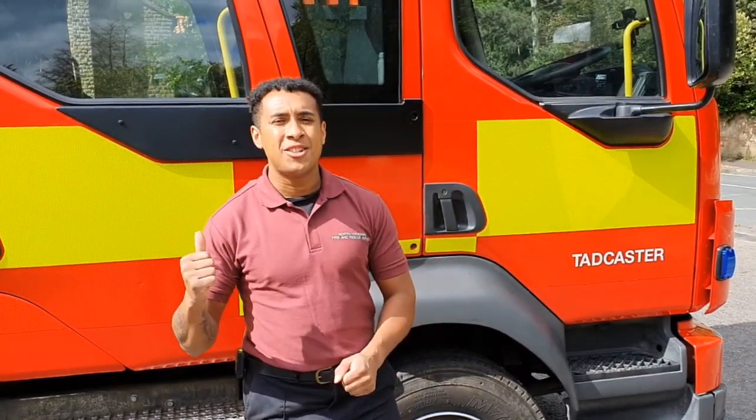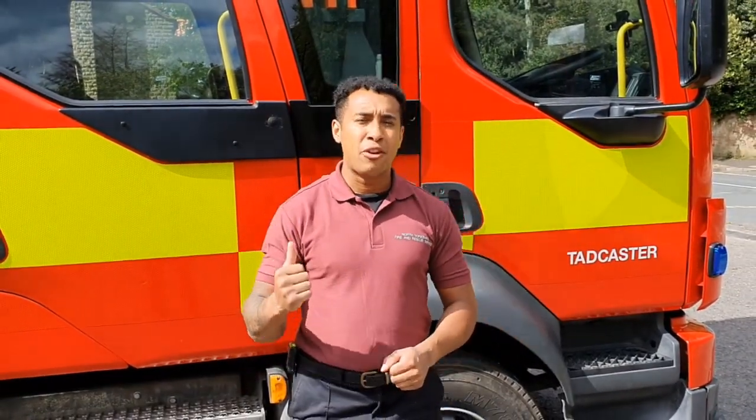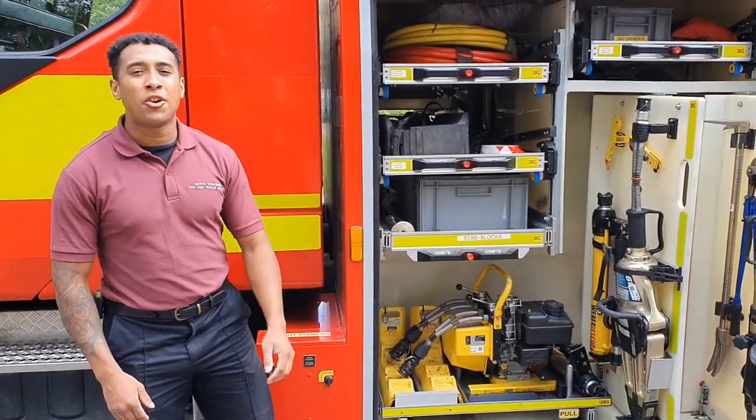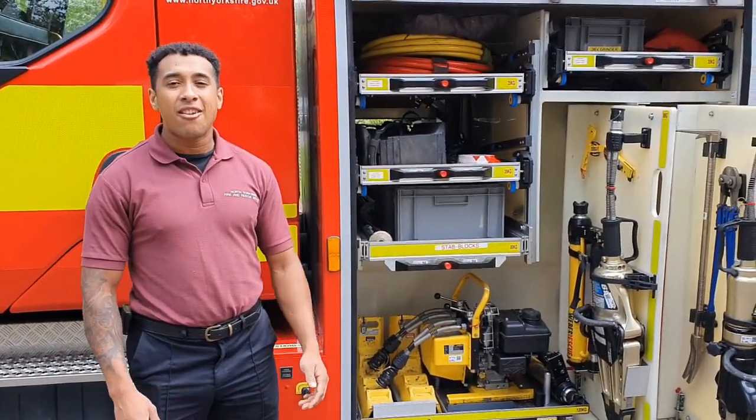Behind me is our fire engine, where we keep all our kit and equipment for emergencies. Let's have a look and see what's in the lockers. So what we've got here is our locker where we keep all our equipment to deal with car accidents.